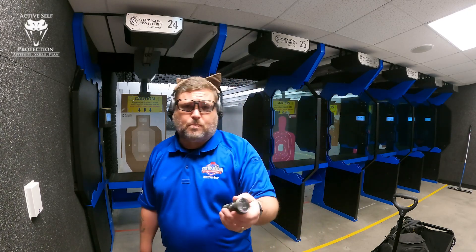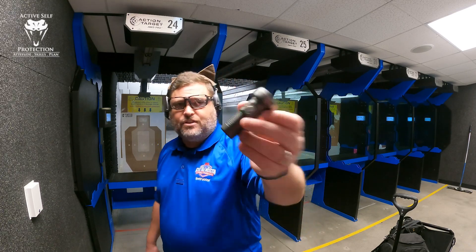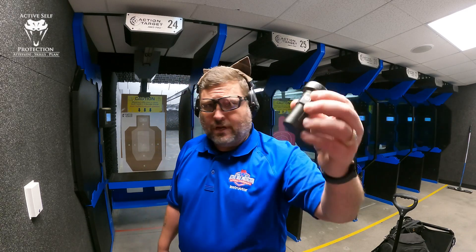You ask me, hey John, what do you think of this product? A lot of times I say I don't know. I had a viewer say, hey John, could you give me your thoughts on this ThruNite Catapult Mini? So I went and bought one on Amazon. I paid full retail for it. I have no connection to ThruNite whatsoever.